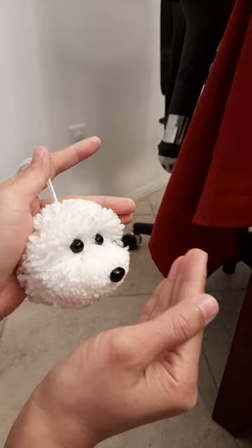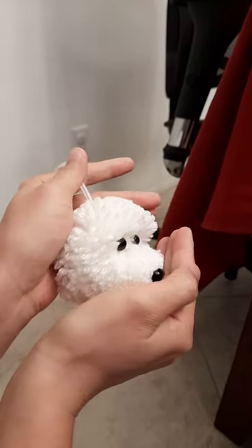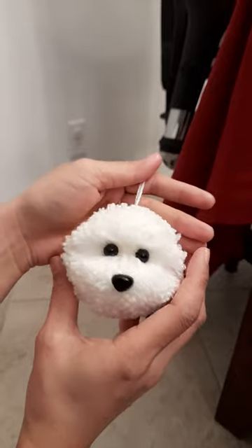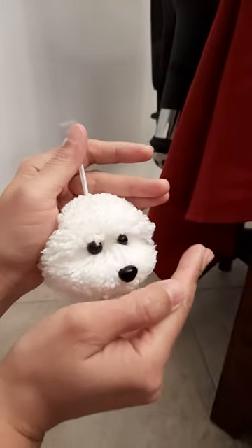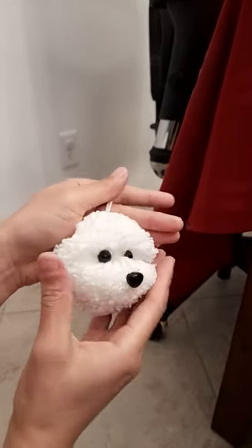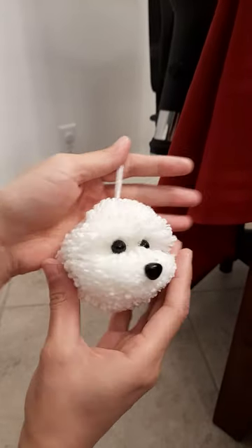What you need to do is cup your hand like this and then gently push up a little. So just gently push up a little like this, and your dog will look cute again.